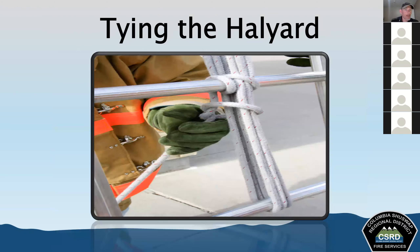After raising an extension ladder, the halyard must be tied off before climbing. The knot used is a clove hitch finished with a safety knot, tied around a rung. This prevents the fly from slipping and prevents people from tripping over the halyard on the ground. In rescue situations where speed is critical, it's not always possible to tie a perfect knot, but we do want to tie it off and have some safety measure in place before operations.